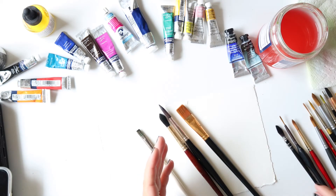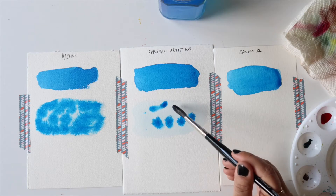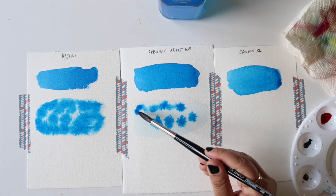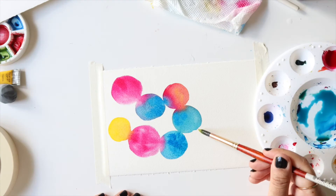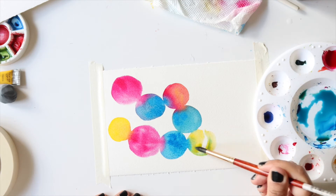In this class, I will walk you through all the basic techniques and tips that you need to get started with watercolors. I will talk about what materials you need, what properties to look for in those supplies, how to understand different types of papers and select what is right for you. And then we will work on the most basic techniques that will help you in getting more familiar with watercolors.